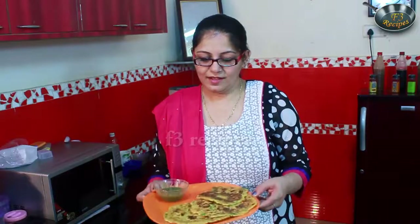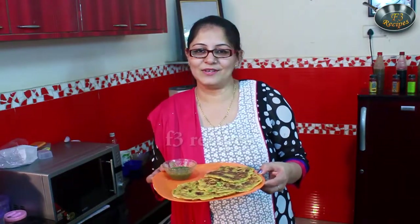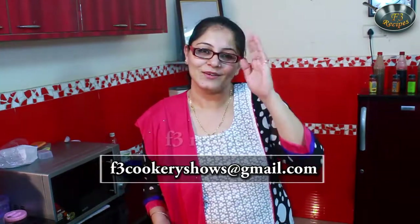Look, the pura is ready! You can serve it with green chutney or sauce. I hope you will enjoy the recipe. Please send us your feedback at our email address and don't forget to subscribe. See you next time on F3 Recipes. Goodbye!